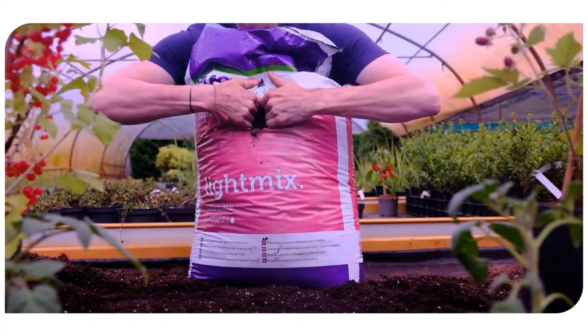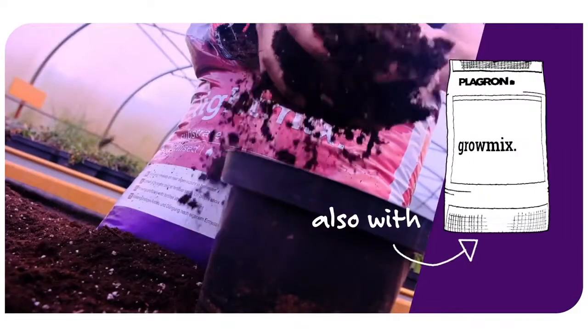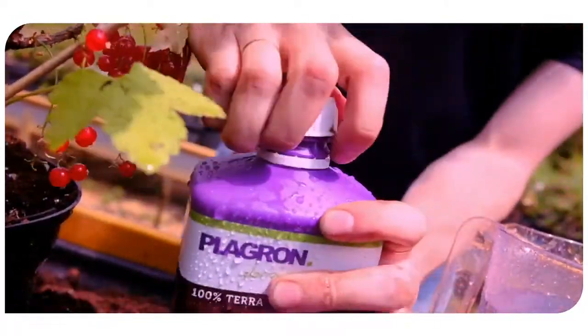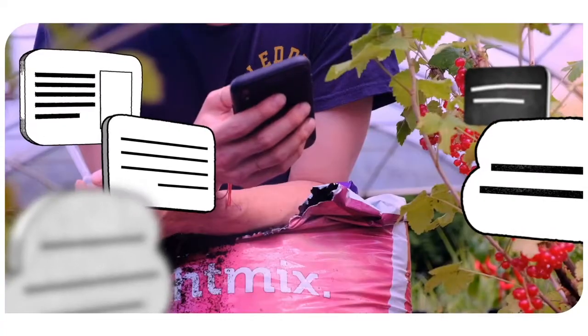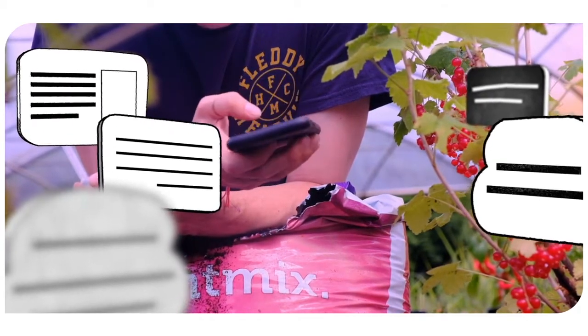Ideally, you'll want to combine TerraGrow and TerraBloom with our 100% TerraSubstrates, LightMix or GrowMix. Use TerraGrow or TerraBloom whenever you water your plants. Which one you use depends on the substrate you're using and the phase your plants are in. Our Grow Schedule Calculator tells you exactly how much of which product your plants need at any given time.